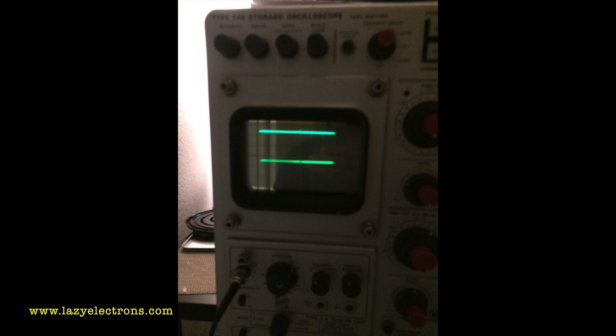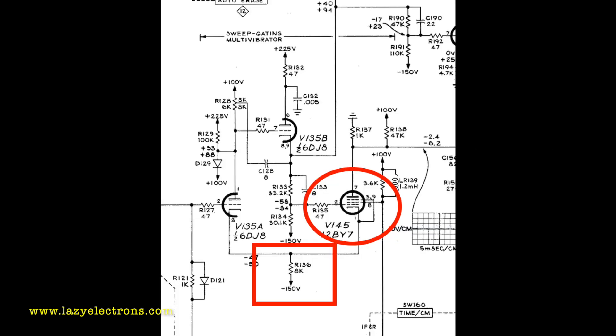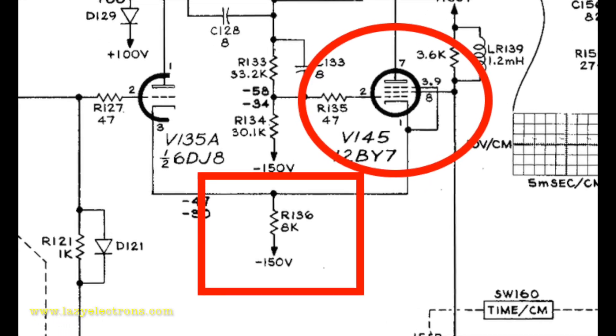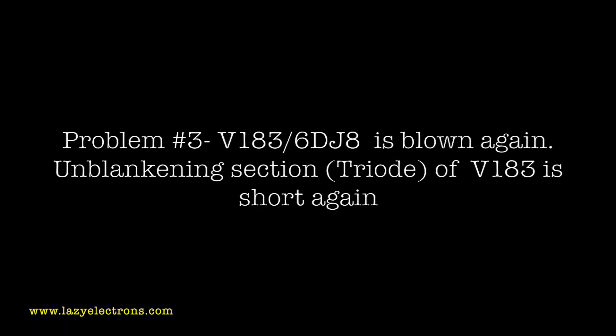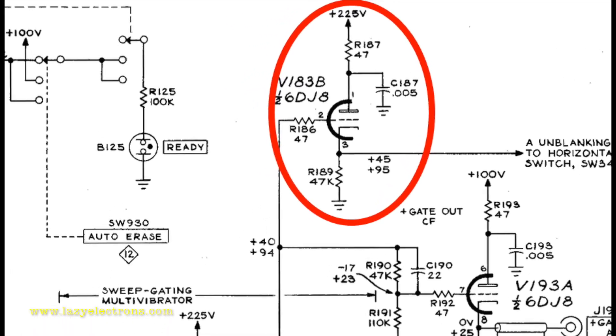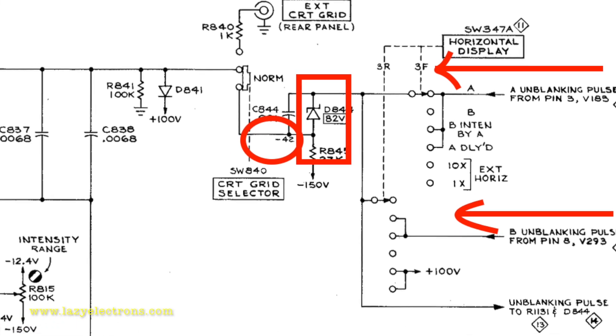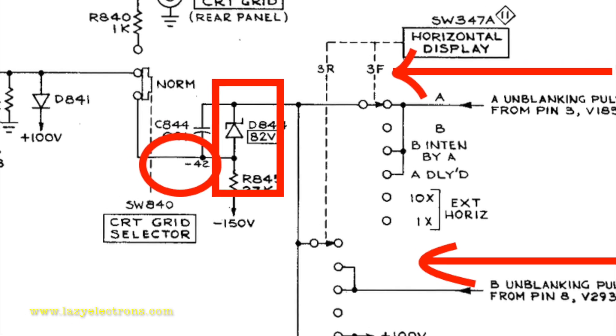I did an overall scan of the ceramic strip to check components, and found that R136 was absolutely hot — almost smoking — and discovered the replacement tube had blown again. That took me a long time to figure out. Apparently it was all caused by a zener diode in the CRT unblanking circuit. That zener was shorted, sending minus 150V back into the sweep circuit and messing everything up. It took me a couple of weeks to figure that out.